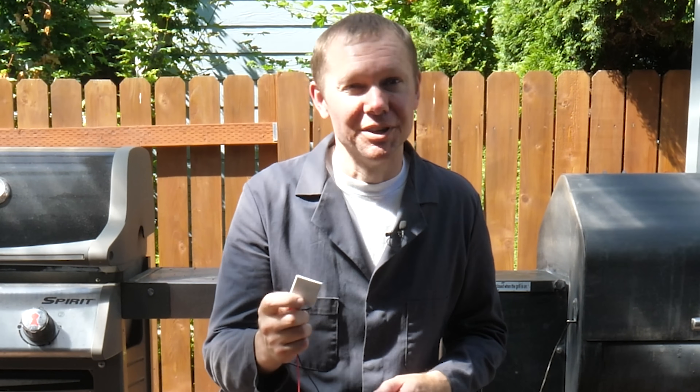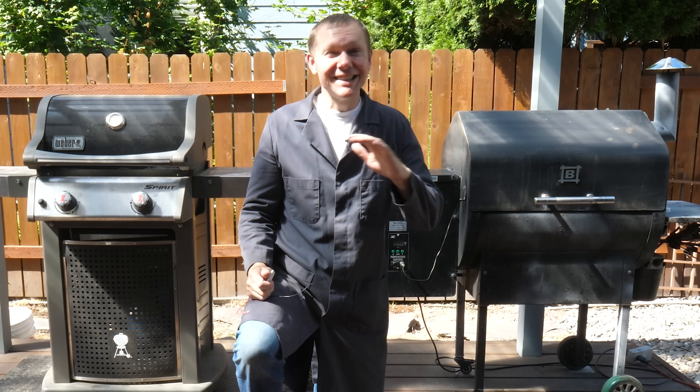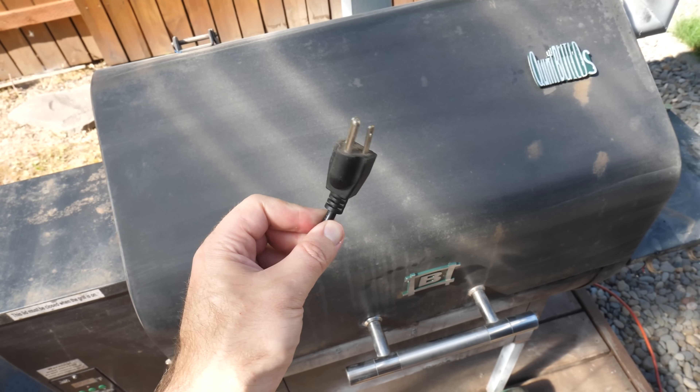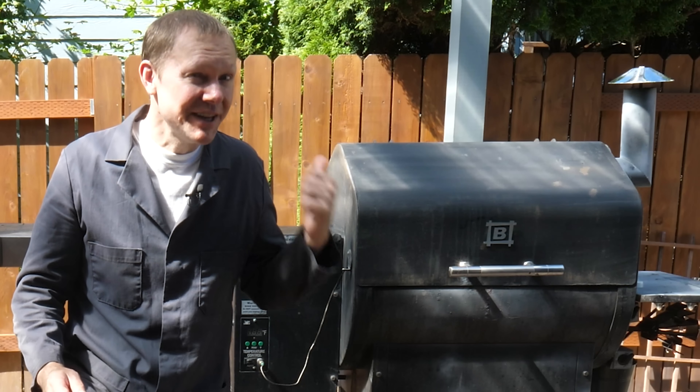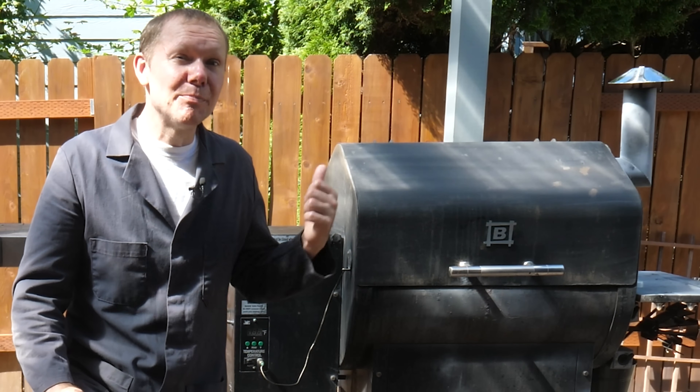This is a thermoelectric module. One of the things it can do is generate electricity from heat. These are grills that generate a lot of heat, but this one has to be plugged in to work. I want to know: does it generate enough heat that we can make enough electricity that it can effectively power itself?